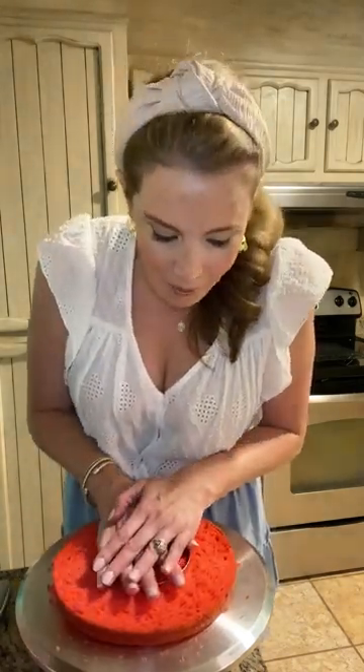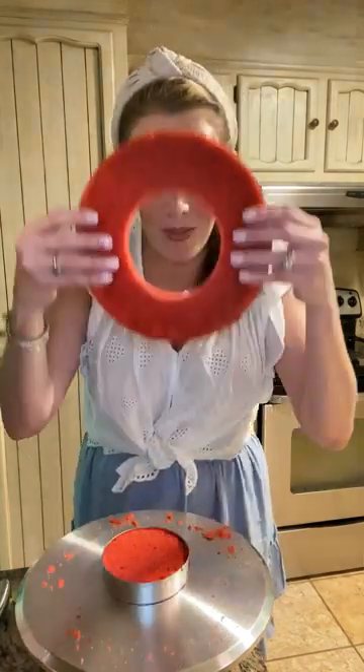I'm going to repeat the same process with the second cake layer by trimming the top and then splitting it in half. This is where the four-inch cutter comes into play. I'm going to cut a cake circle out of one half of my red layers. The portion with the whole cutout we'll save for another use; this portion will be part of the cake we're building.